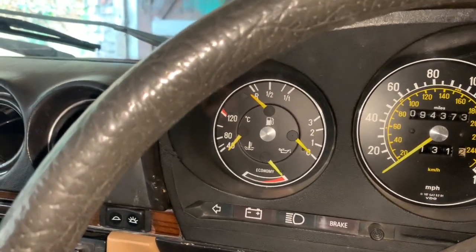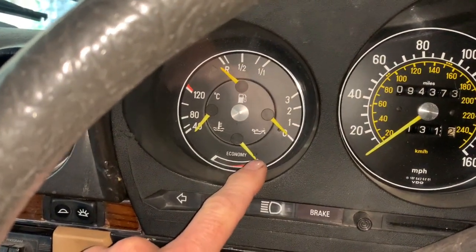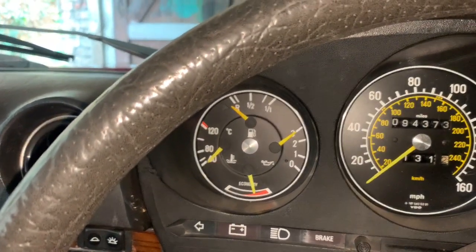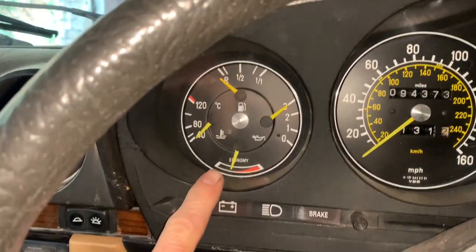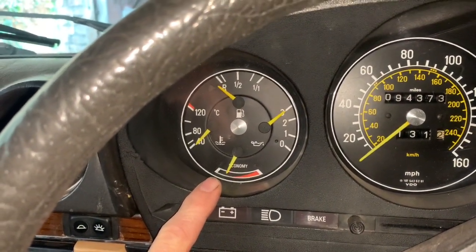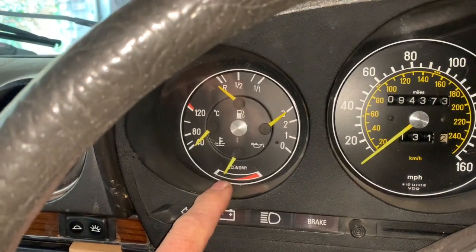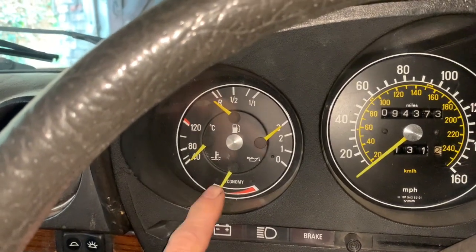When your car is off, there's no vacuum and your economy gauge will be right over on the right-hand side. As soon as you turn your car on, the engine should have vacuum and that should fall all the way down to zero when you're idling. If you find that when you're idling that gauge is not falling to zero, it almost certainly means that you've got a vacuum leak somewhere.